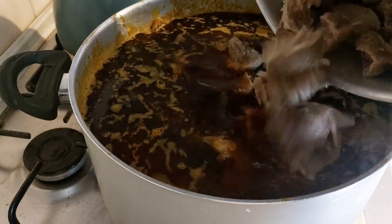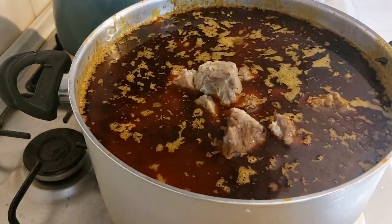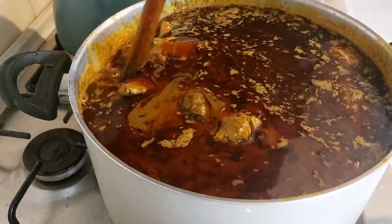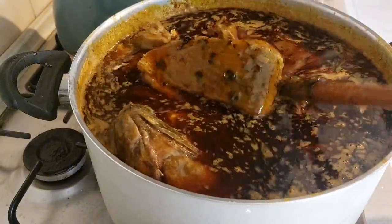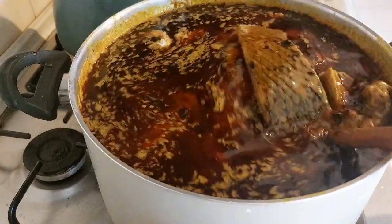I just added my cow meat. This soup is almost ready, that is why I'm adding my meat now — because the meat is already cooked and the soup is almost ready. I'll go ahead and remove this oil on top of the soup as it's too much. I'm going to use this oil to cook another food so I'm not going to throw it away.